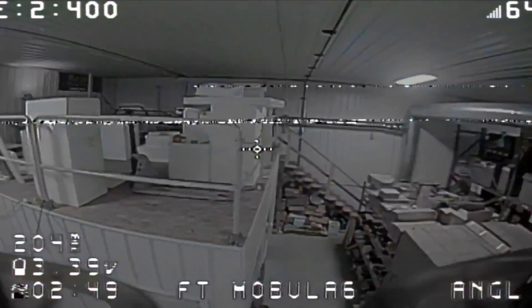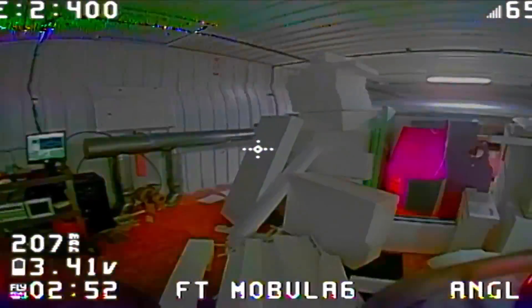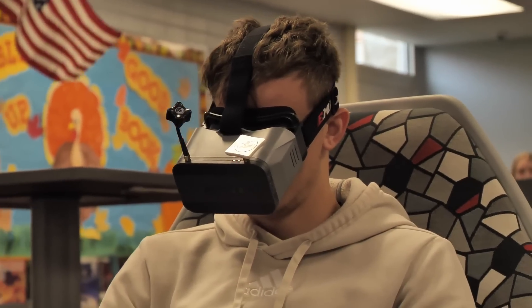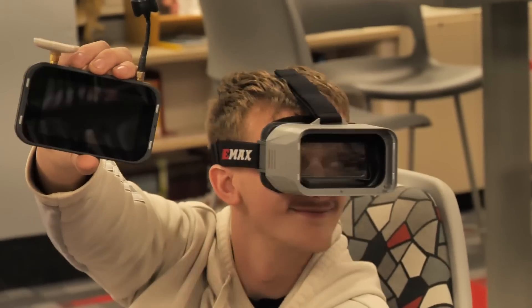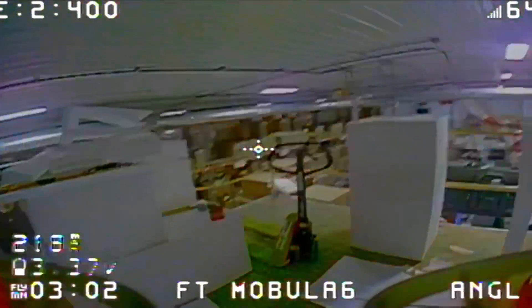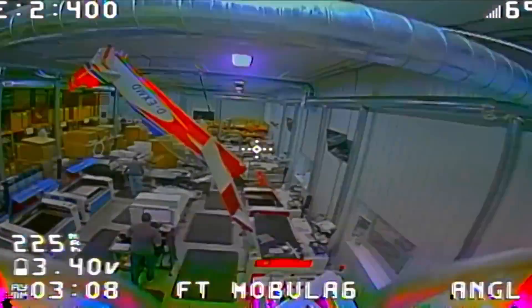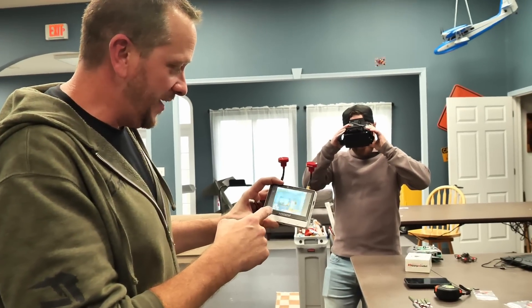We want to give you an economical radio with a ton of power and features that never gets obsolete and is super high quality. We also chose the Emax goggles — they have incredible features including a removable screen for glasses wearers, DVR, and the ability to collapse down. When you move on to a different set of goggles, you can pass these around as a monitor for friends and family. Check the link below for amazing solutions from the Mobula by itself with bonus batteries, all the way up to incredible value bundles. We want every aspect of this experience to grow with you. Thanks for being part of the Flight Test family — see you next time!